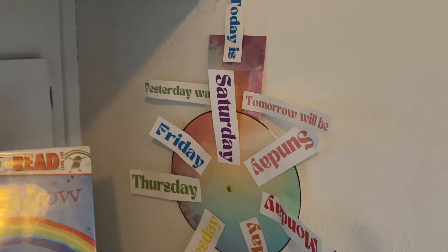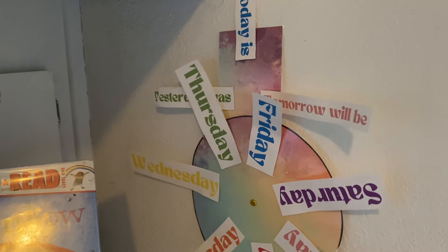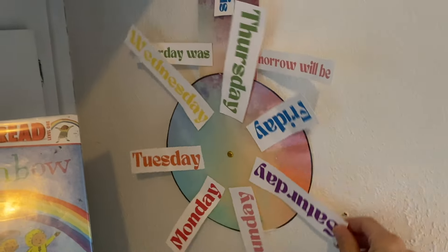Here I have my rainbow-colored days of the week spinner. I found this idea on Pinterest and the kids really like doing it — it's helped them learn their days of the week.